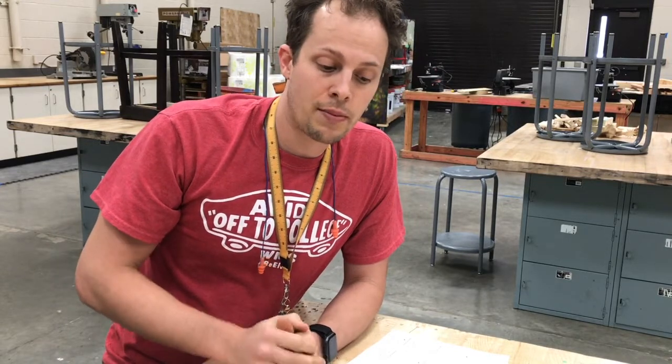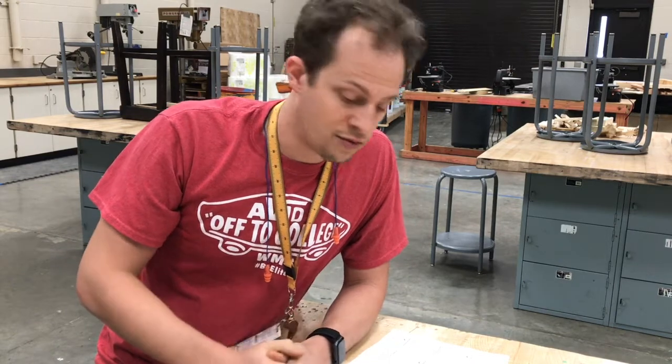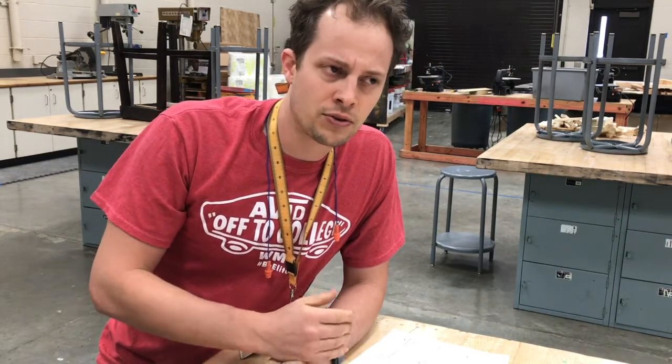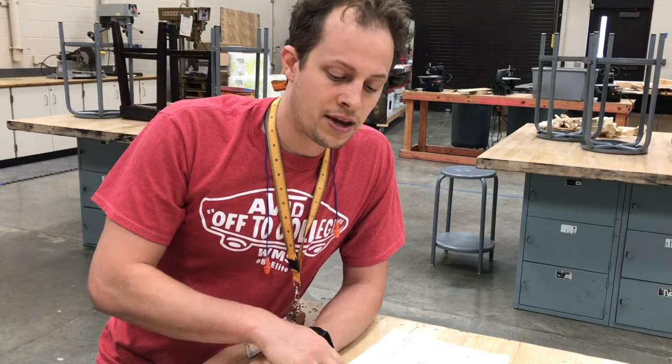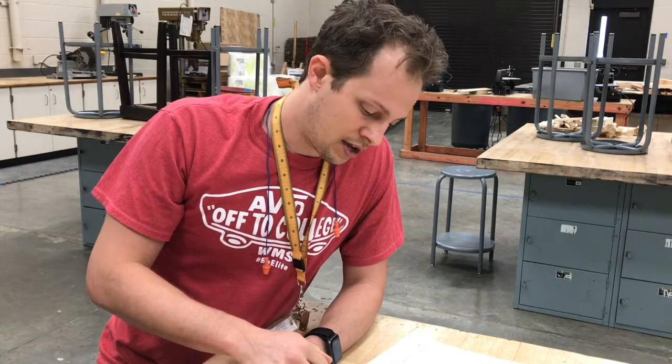All power tools have a motor, and sometimes we put that motor under strain or resistance. You can overload a motor by putting more resistance into it than it's designed for. If you start to hear the motor make a different sound, if it's smoking, or if you smell something funny, that can be a sign you're overloading the motor — so stop what you're doing and ask for help.